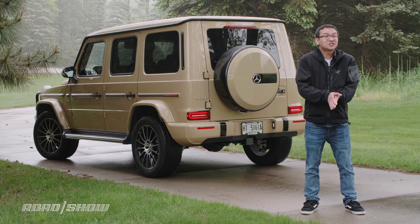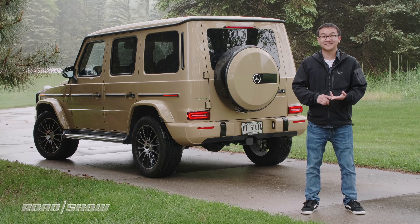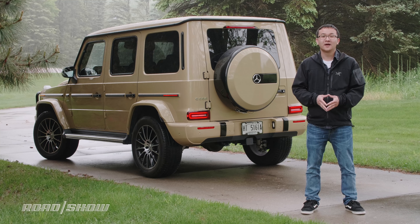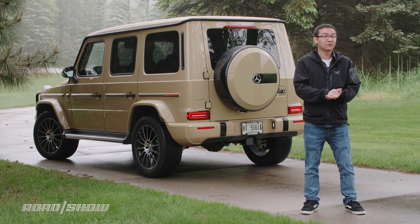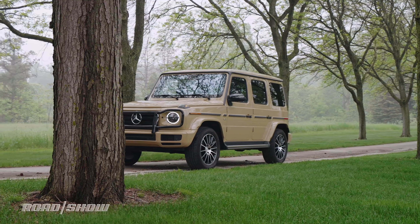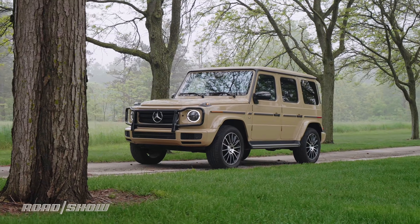A lot has changed on the 2019 Mercedes-Benz G550 for the better, like cabin comfort, tech, and handling. It's kept important hallmark attributes too, like exterior styling and off-road capabilities. Another thing that hasn't changed is that it ain't cheap. It's a $124,500 vehicle to start for an SUV that isn't the most practical or spacious at its price point. This one here will beat up the old bank account even more, stickering for $153,000 with options.